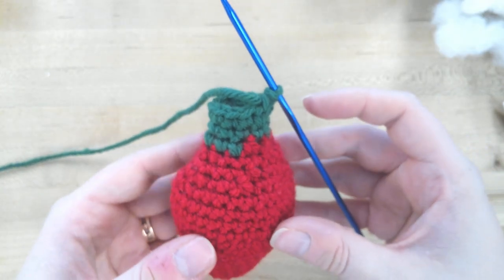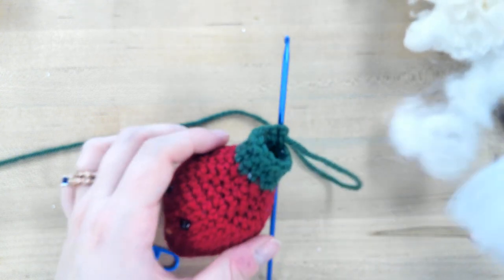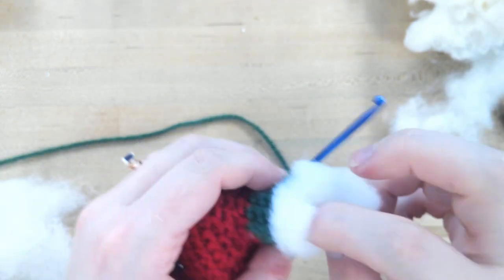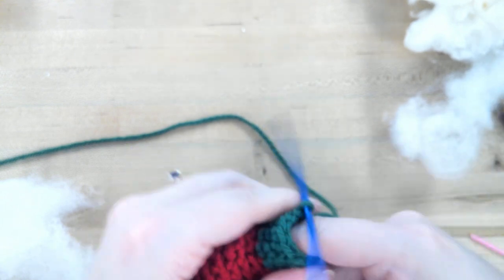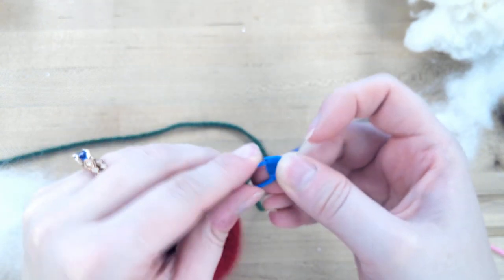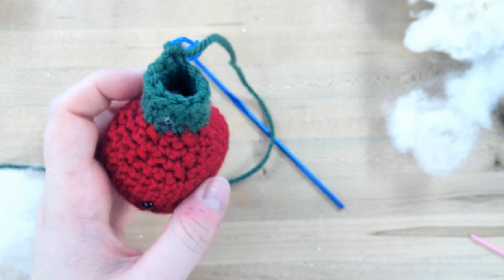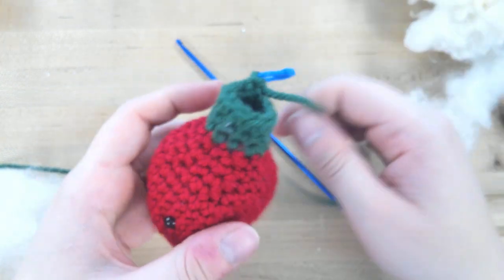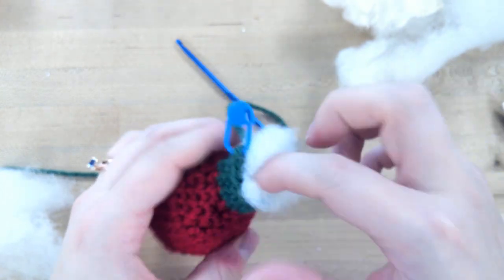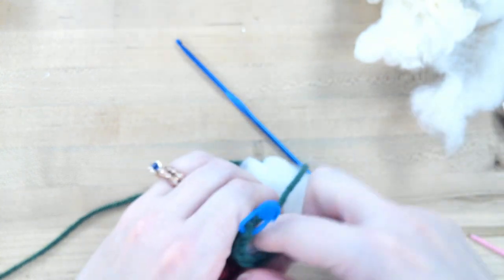Here we are at row 21. The book says to add stuffing later, but I find it easier to add it now. One handy tip: with your stitch marker, if you're concerned about your hook falling out and losing your place, you can hook the marker in there and you won't lose your spot. That's also great if you have to stop and come back to the project — it helps prevent pets or kids pulling on it and making you lose your progress.